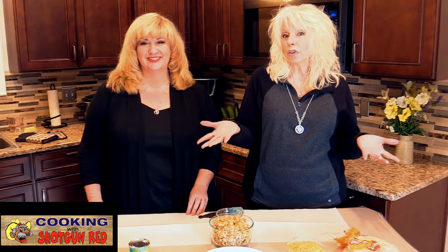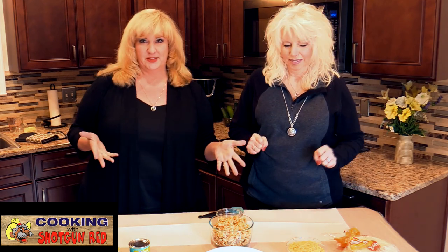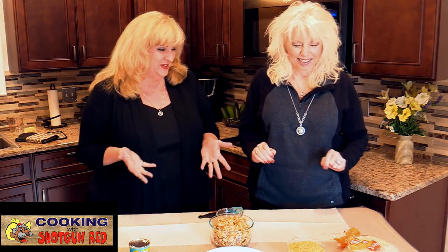Welcome back to Cooking with Shotgun Red. This is a new year and a new show, and today we're going to do some great recipes. If you were lucky like me, you might have got a new air fryer for Christmas, so we thought we would incorporate our air fryer into our recipe today. We've got two different recipes — we're going to do a low carb version and a regular one.